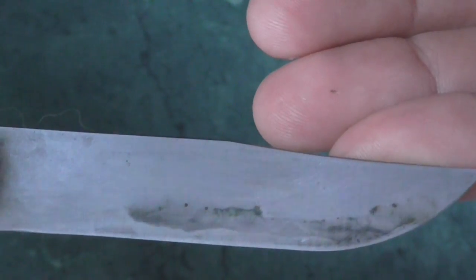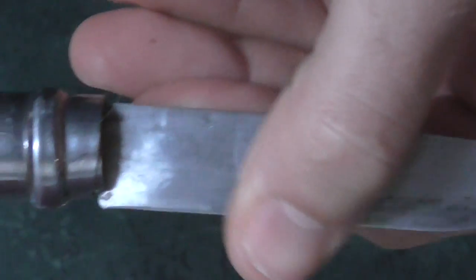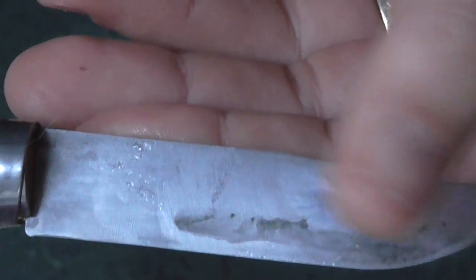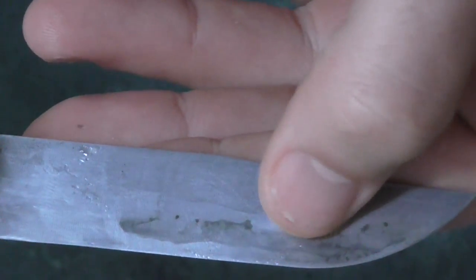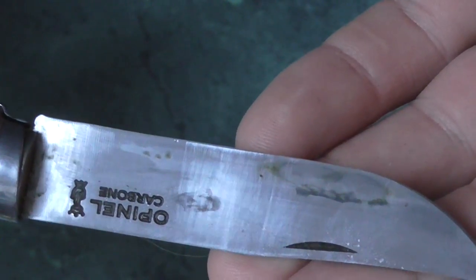And now let's move on to the poor old Opinel. The Opinel has got some pretty nasty looking rust developing — that's not even a patina, that's rusty in there, like in the deeper parts, those dots. Patina is this lighter stuff here; the rust is the deep old dots there. No good at all, but it's carbon steel, so that's what it'll do.